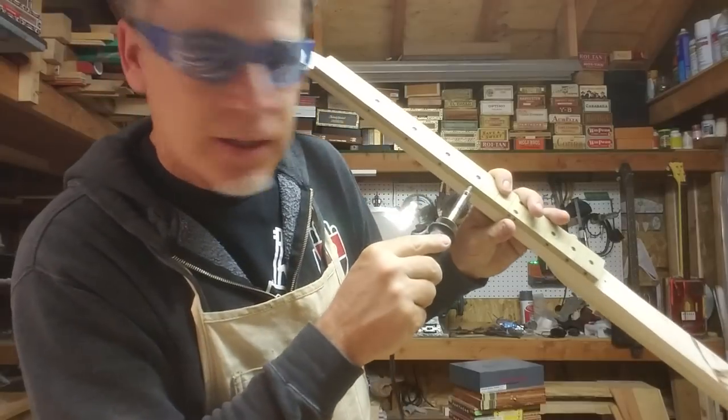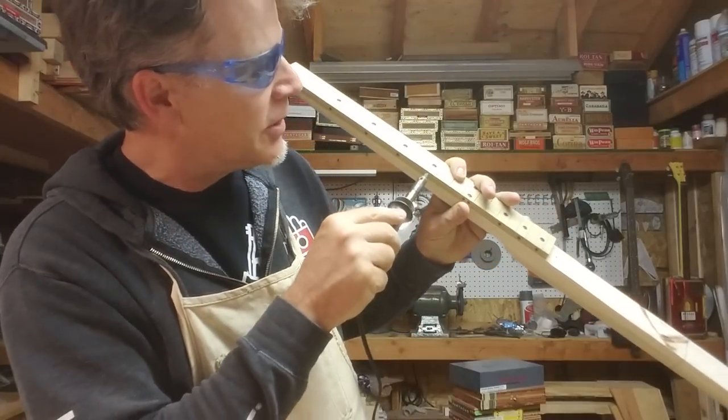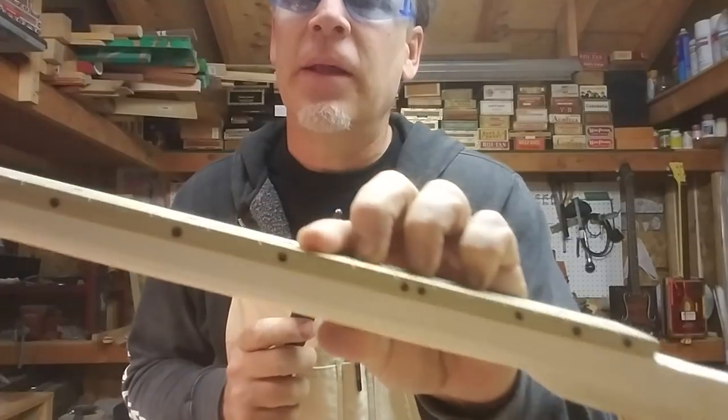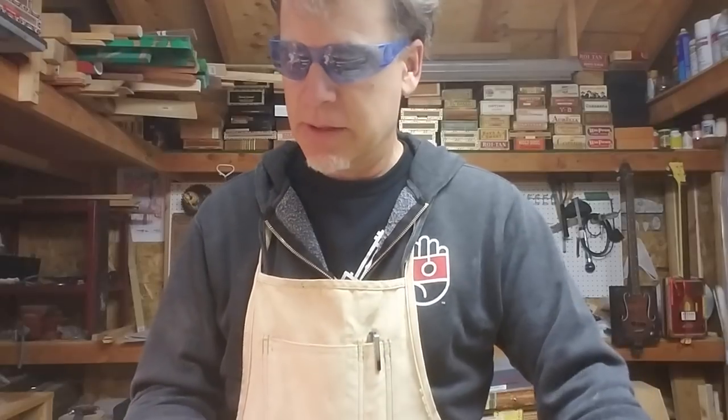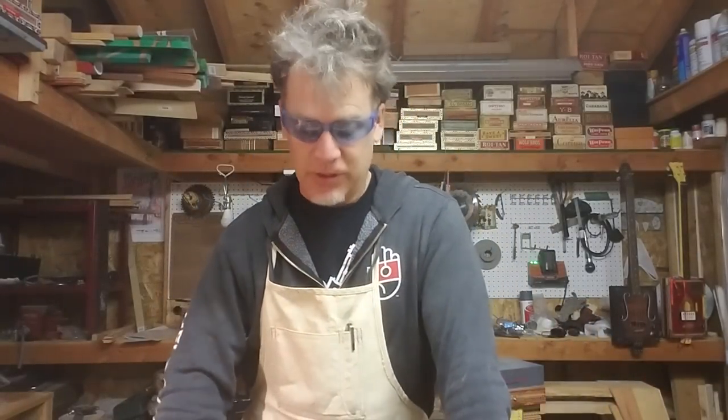That rounded point lets me put a bigger dot on the side — not just a tiny little dot. So burning those position markers in there with recycled dead door nails. Alright, so there are three cool tricks that you can use to build your next three-string cigar box guitar neck.